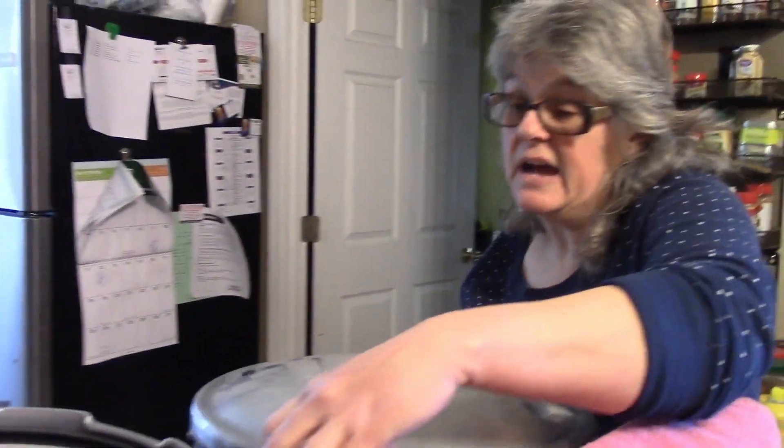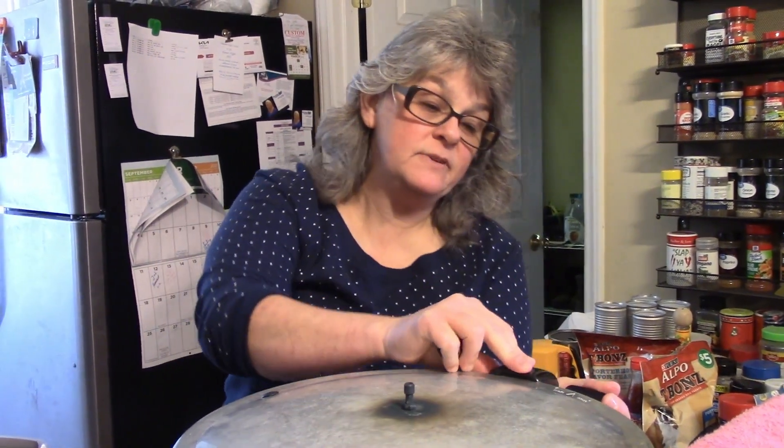Guys, this is real life and I just say what pops in my mind. I'm putting my lid on my canner — I've already got my white vinegar in there. My canner has cooled down and I've taken the lid off.